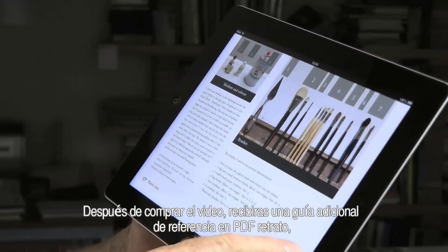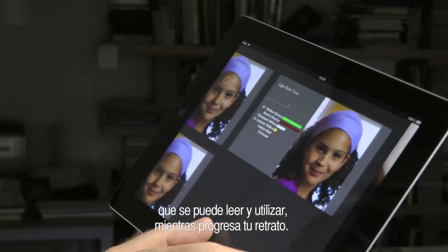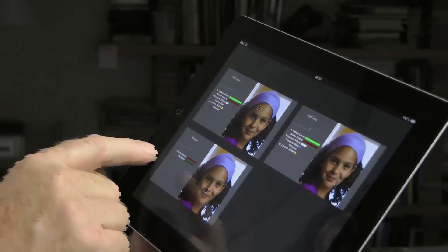After purchasing the video, you will receive an additional complimentary PDF reference guide, which you can read and use whilst actually progressing your portrait.